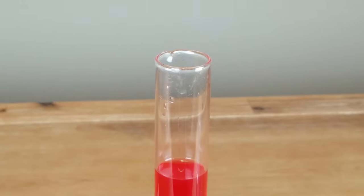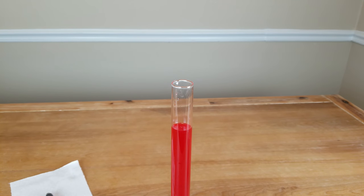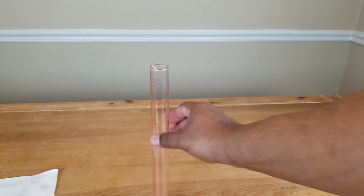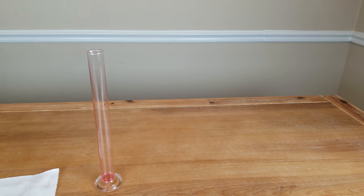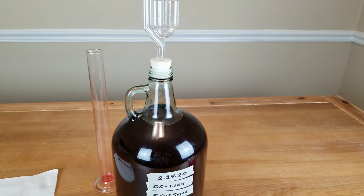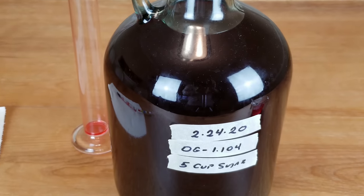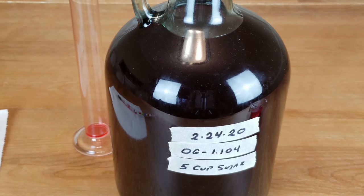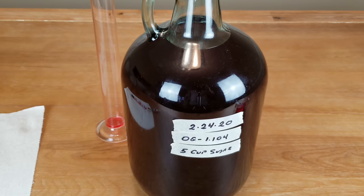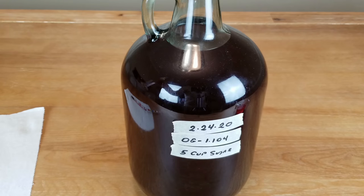Now if we take that starting number and then, towards the end of the fermentation process, we take another reading, it's going to tell us what our alcohol by volume is going to be. With this wine that I made about three weeks ago — on the 24th — the initial specific gravity reading was 1.104. If I take a reading on it now, it's going to give me a different number.